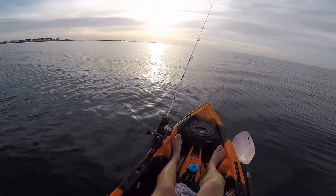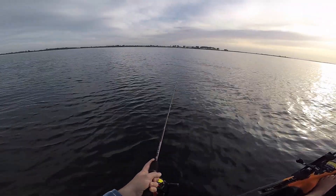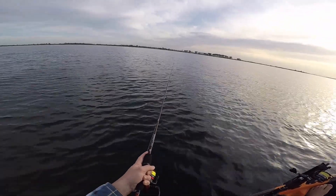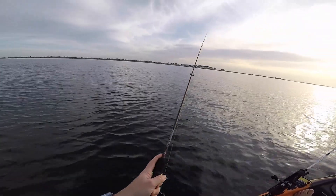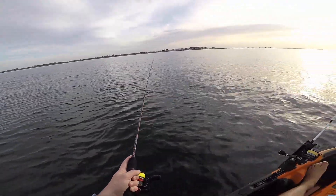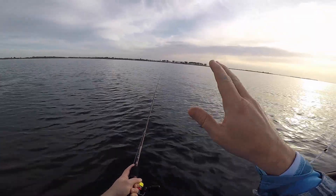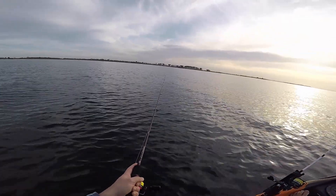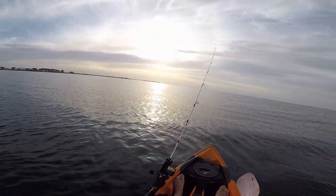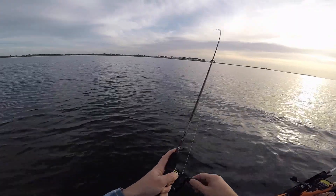With the weedless worm hook on it. For those that have seen the previous videos, same technique with the Grub — it's pretty much with any soft plastic. You just want to bounce it off the bottom, giving it two or three quick lifts off the bottom and letting it flutter back down. I'm only using the quarter ounce jig head because we're not drifting very fast, so it's on the bottom and I want to keep it as close to the bottom as I can.